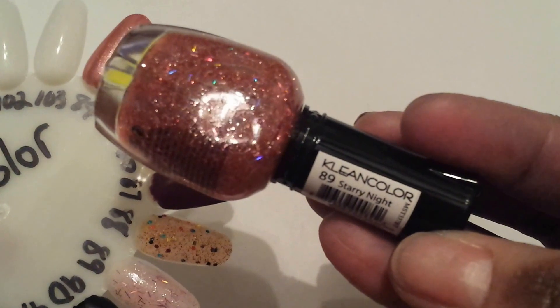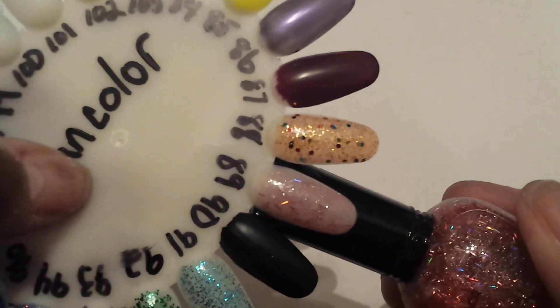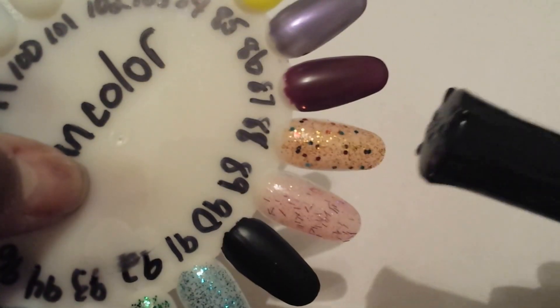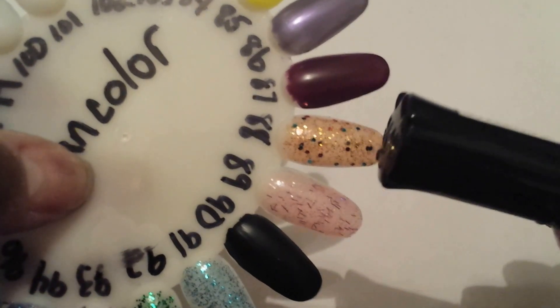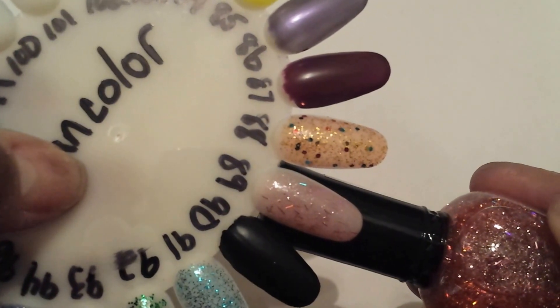Number 89 is Starry Night, and that's this color right here. That's two coats of this on here — two coats of number 88, and this is two coats of this right here. Pretty.